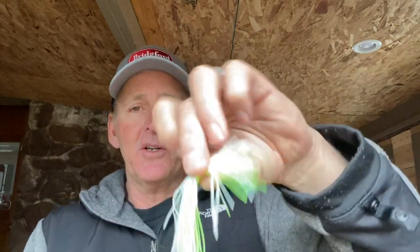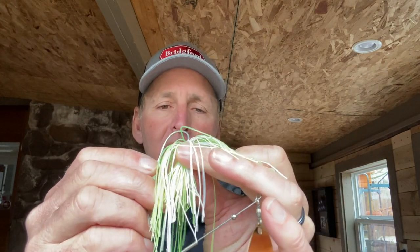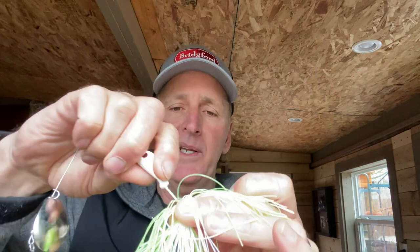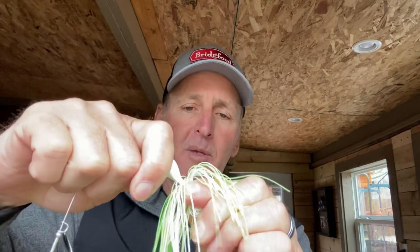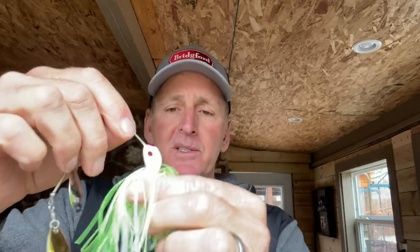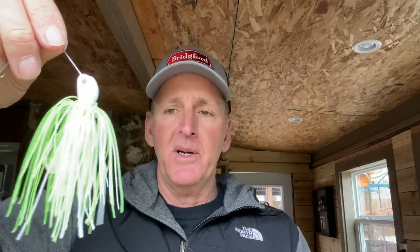I take it and turn it upside down and center the skirt. By making it longer on one end, it gives you a little bit more bulk and a little bit more length to the spinnerbait, which makes it a bigger profile. That's the way I've got it set up — nice, big, bulky profile, and the skirt strands are long.